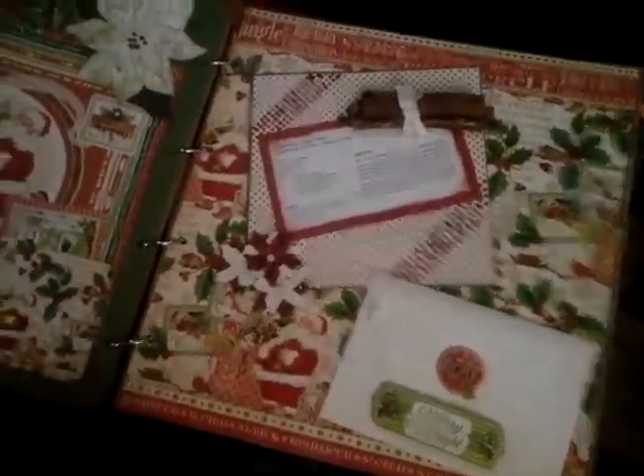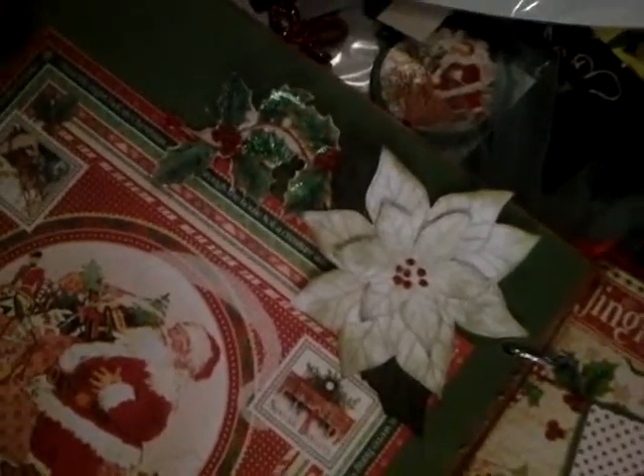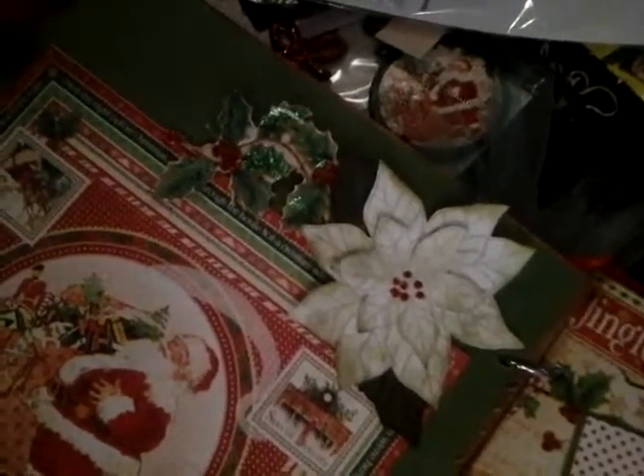Just wanted to show you some of the things that didn't really get shown yesterday because of the length. This again is gorgeous Graphic 45 'Twas the Night Before Christmas at a much discounted price than you would normally find online or in the store, that everyone can take advantage of through Tamara Murrell at Country Craft Creations — just phenomenal product from a phenomenal business.